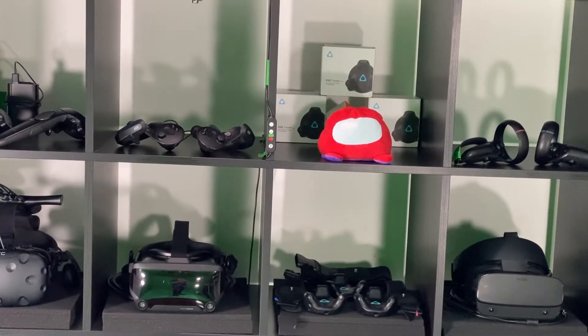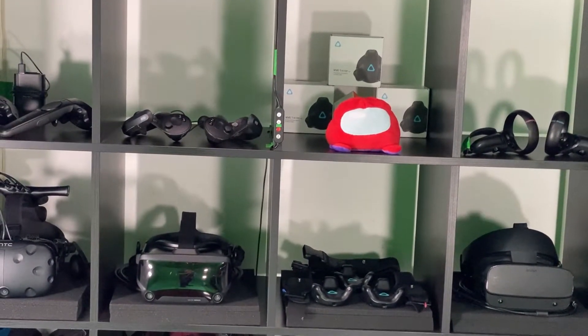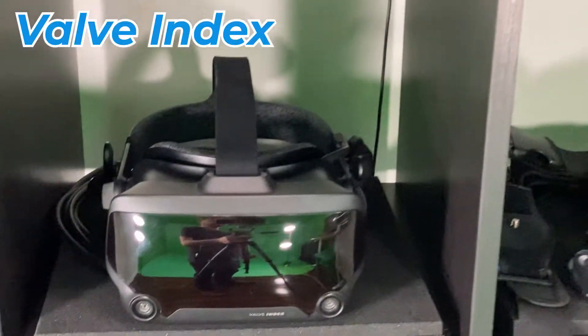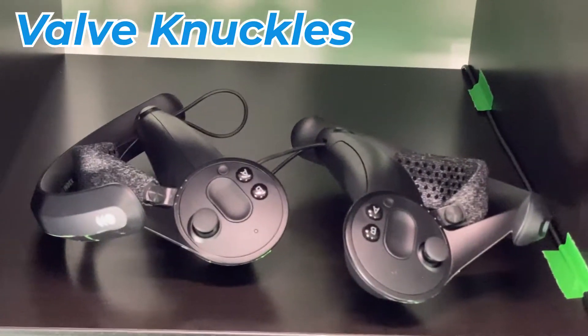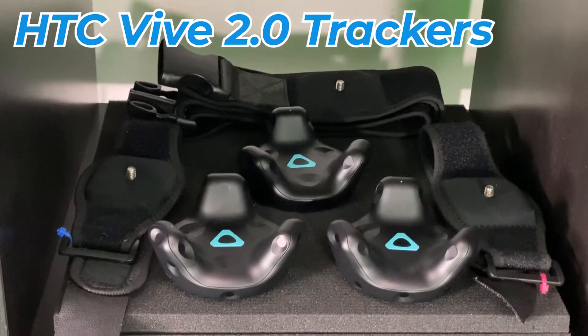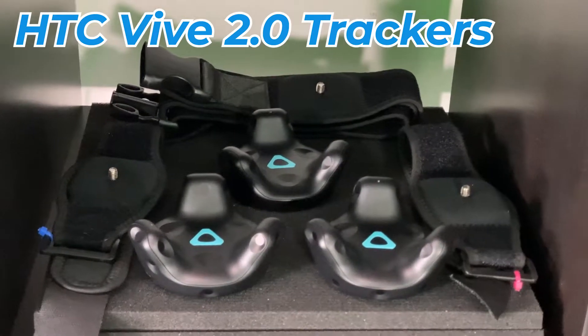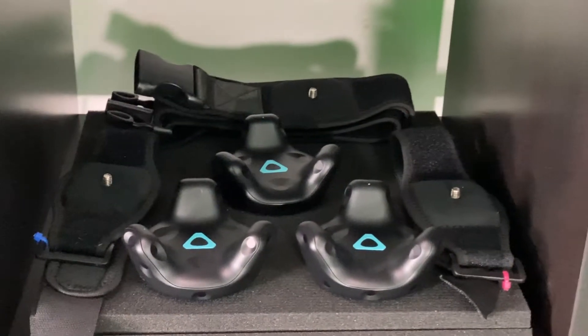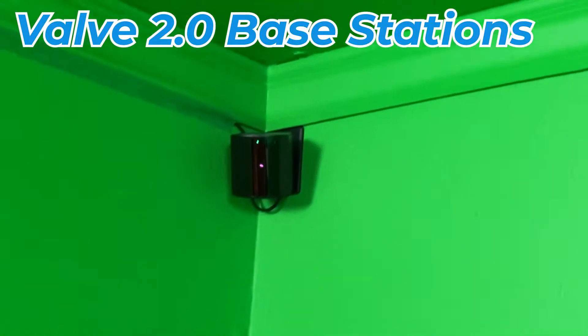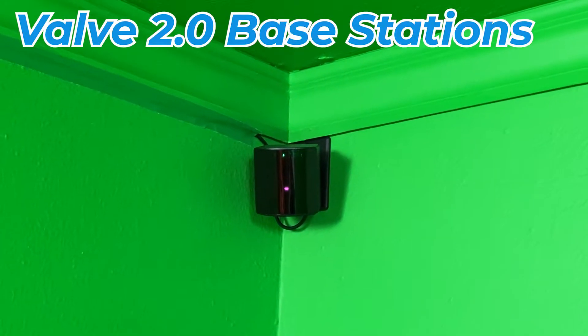There are a few different ways to achieve full body tracking, but let's talk about the hardware that we're using today. For our HMD, we're going to use the Valve Index, knuckle controllers, and three HTC Vive trackers with wrist and waist straps. These are the 2.0s. We're also using a set of 2.0 base stations.